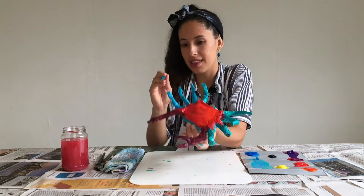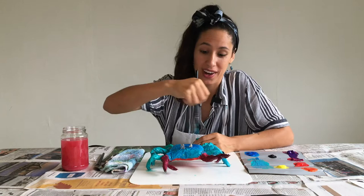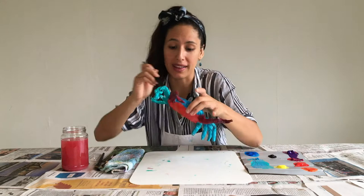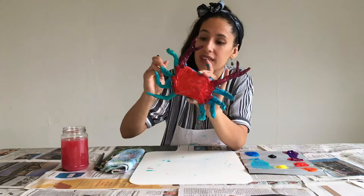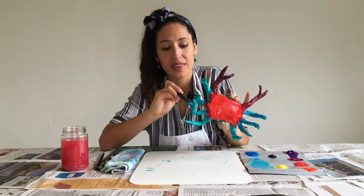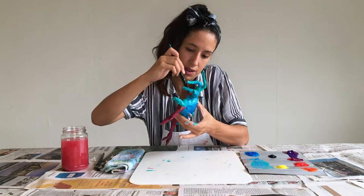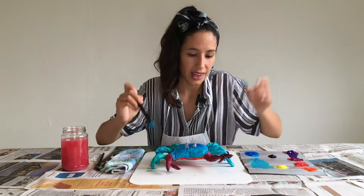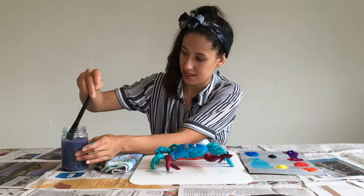This crab is looking awesome! Now that you have completed painting the legs and the carcass of the crab, we're going to retouch the details. Maybe it needs a little more paint here and there, and you can use the light blue to cover whatever needs to be covered. Maybe it needs a little retouch here and here. When you are happy with the color of your crab, go ahead and wash your brush and dry it on your rag. Maybe clean your fingers too a little bit.